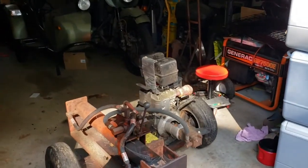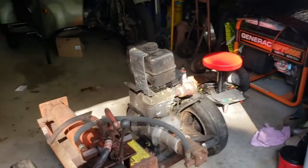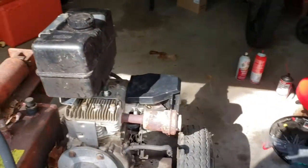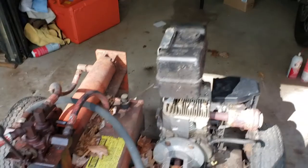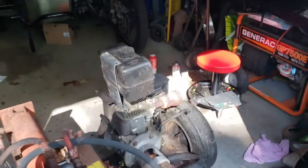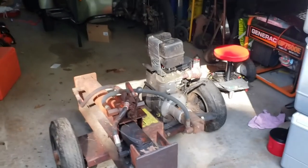I finally got the splitter running. I did not film when I got it running. I put the new spark plug in — that didn't work. And then I took the carburetor back off, cleaned it even better, took it right apart, cleaned it even better. I put on a new fuel line because the old one was all brittle. And then she fired up. So by the weekend we'll be splitting wood with it.